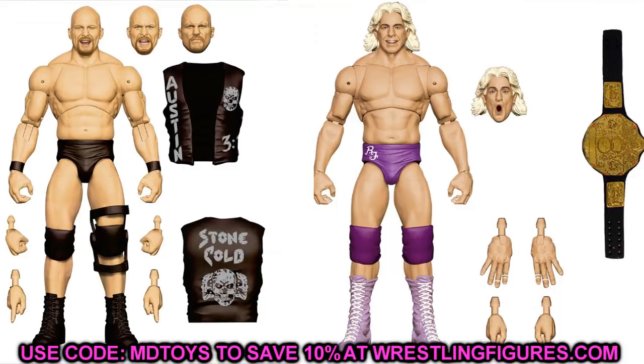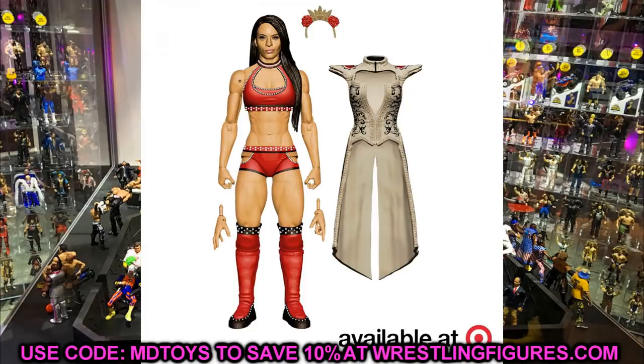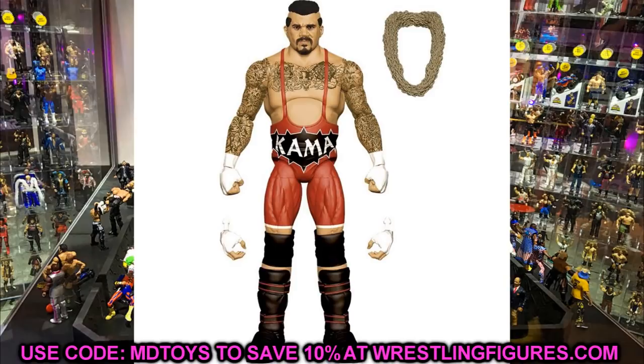I also want to cover the collector's edition figures from Elite 84 and 85 — Zelina Vega and the Komander figure. Zelina Vega I'd say is a must-cop because this is going to be her last figure ever since she's no longer with WWE. If you find it, absolutely cop it — really good women's figure with double-jointed knees. The Komander flashback collector's edition — you may want to grab it but it's not a must-cop for me. Honestly I never find collector's editions so I can't count on finding either one.